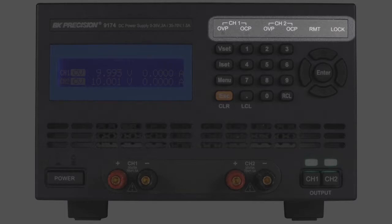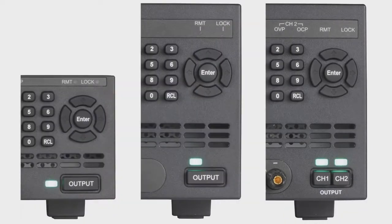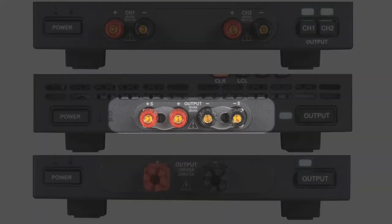Dedicated LED indicators showing important safety modes, the main power button, and depending on the model, output on-off buttons, output binding posts, and remote sense terminals.